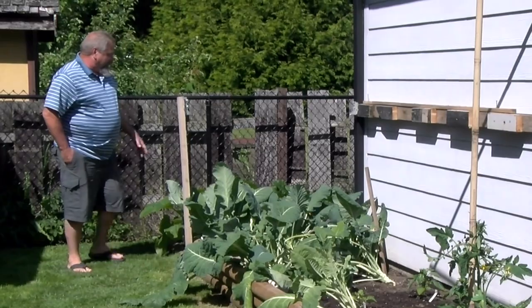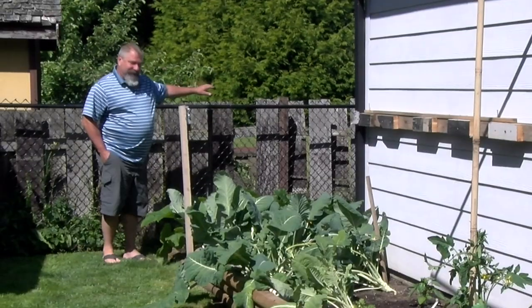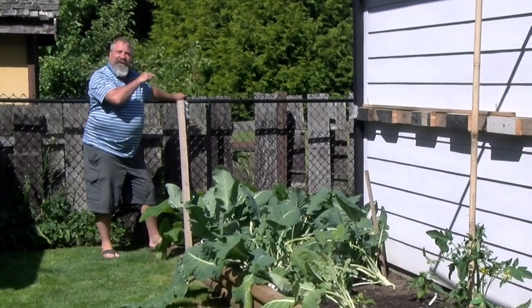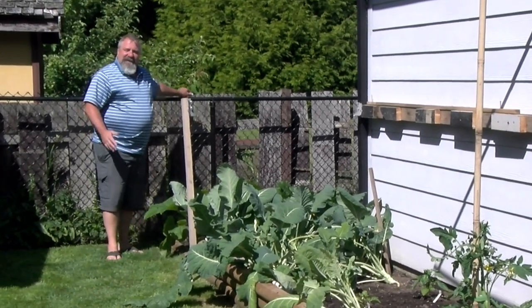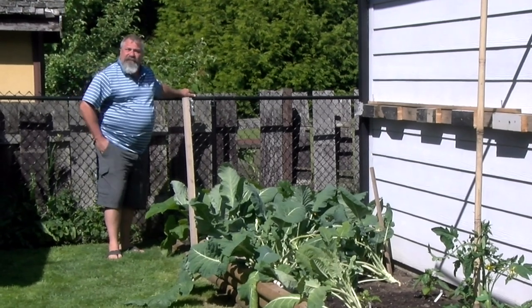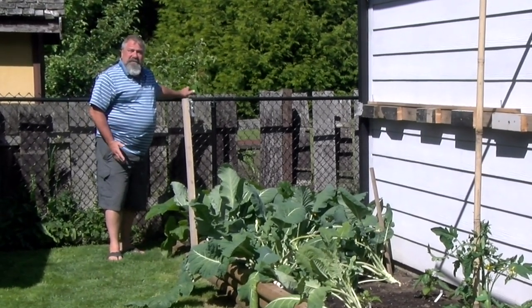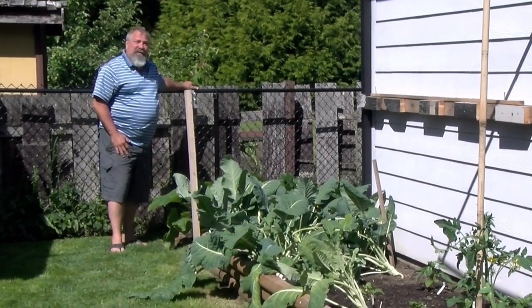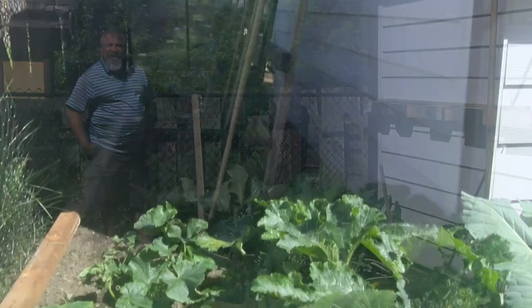Over here I've got some zucchini, some cucumbers, and a Lady Godiva pumpkin that I had to nurse back to help. She was having a heck of a time, but as it turns out she loves whey. We gave it some whey and all of a sudden it sprung back and now it's rallying. We're hoping to get some nice seeds to flavor our salads. From what I understand, out of a Lady Godiva you'd get about 10 to 15 fruit, and they'll yield about a pound of seeds — so there'll be enough for everybody if they all come to fruition.